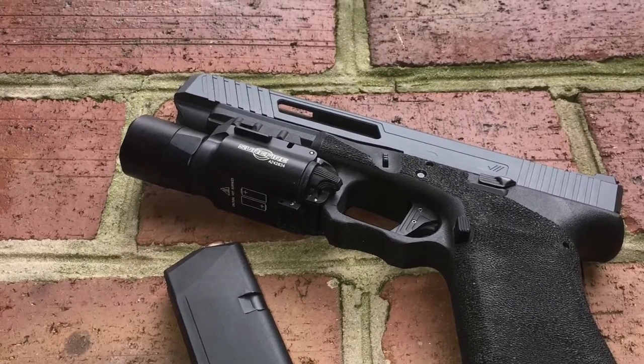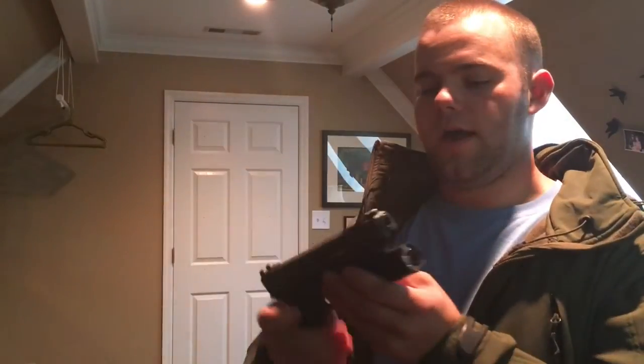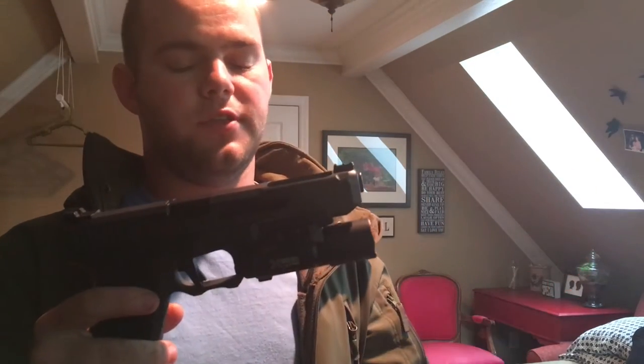I got the breacher cut on it, it's got huge windows on the side, and it's got really aggressive front serrations at an angle.